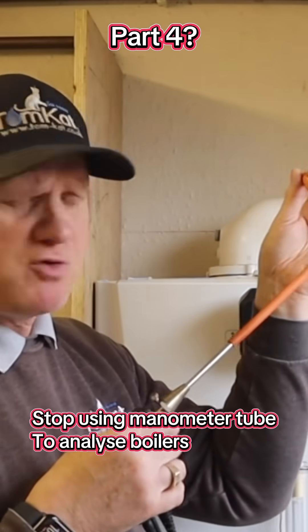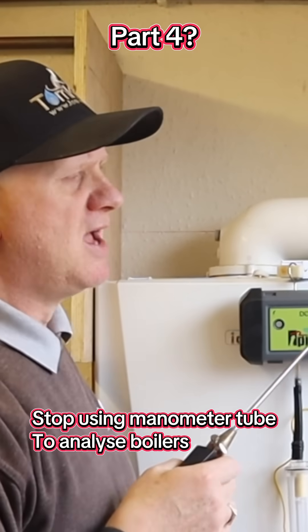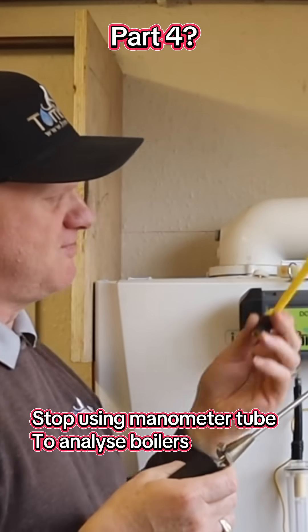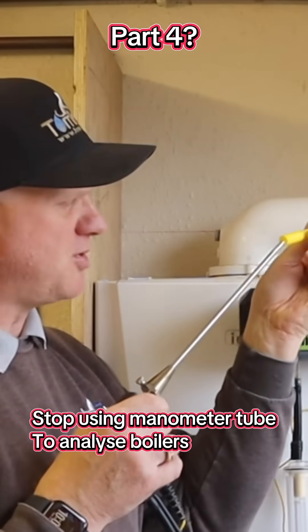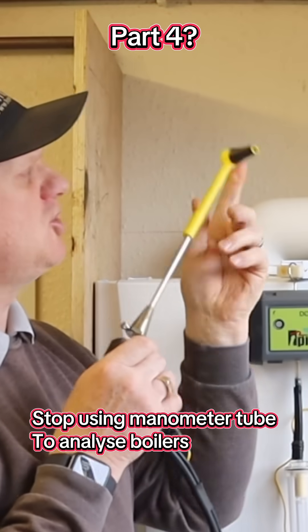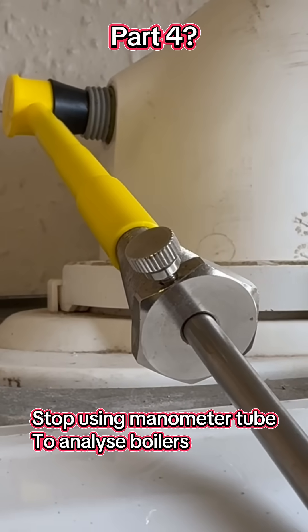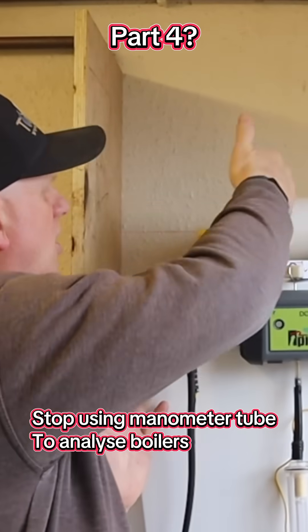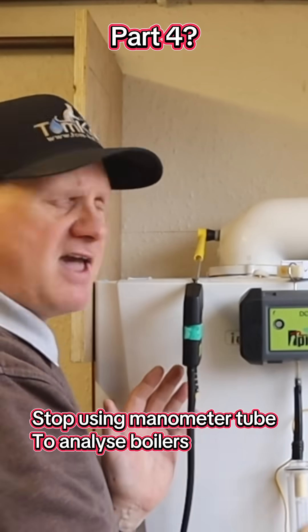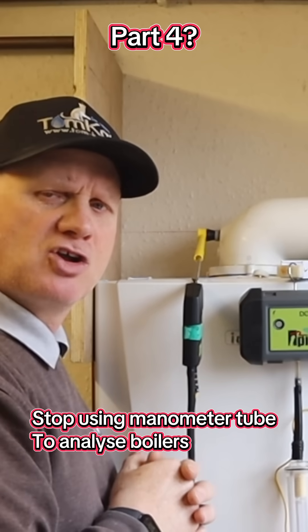So now you know what you're doing wrong. You can ditch your manometer tube and purchase one of these TROPEX right-angled flue gas analyser probe adapters to be able to do your job correctly. All you do is push it in there and this will now only draw the right air from the flue into your analyser and not corrode it.